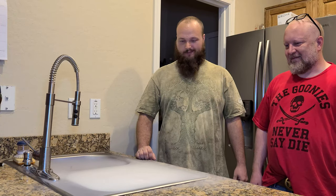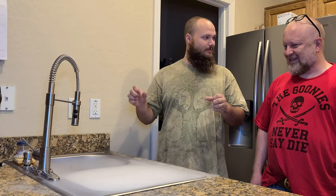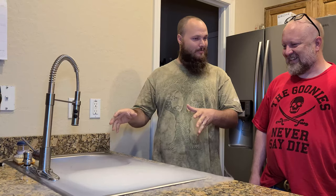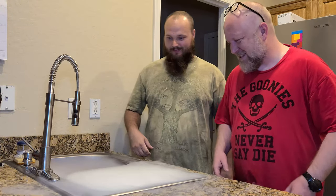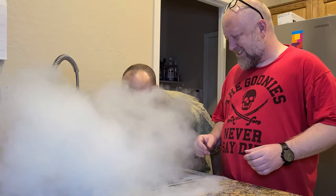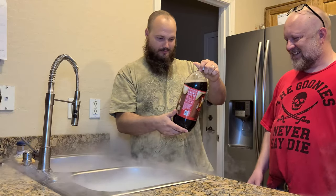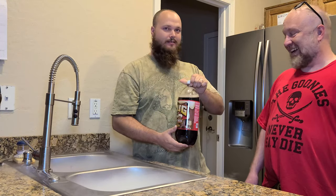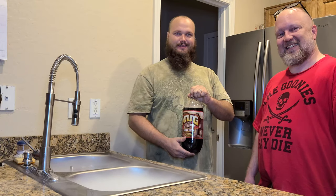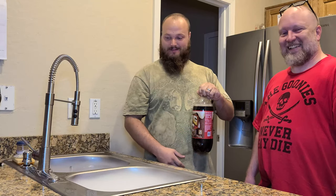So I feel like we should go bippity boppity boppity. Let's see. Root beer? Root beer mead? What are you guys saying? I think we're going to give this one a whirl. Let's try it. Let's do it.